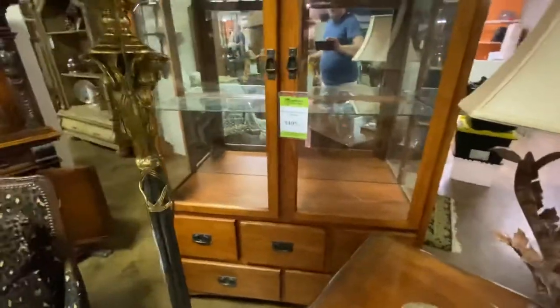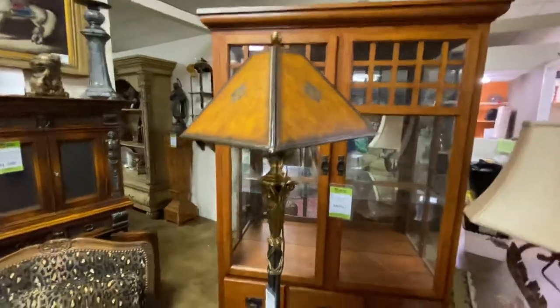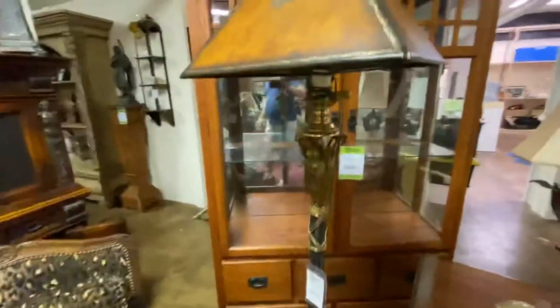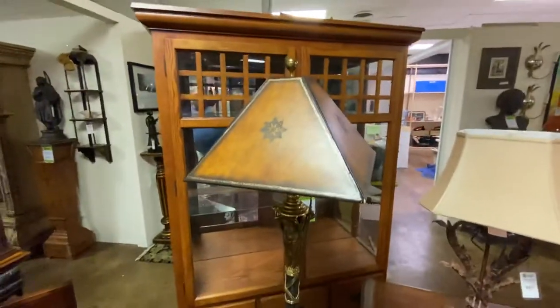This came in with our carousel horse collection. This lamp is Maitland Smith — a Maitland Smith floor lamp — and it is $850. If you've ever looked at Maitland Smith, most of the floor lamps even at Mathis Brothers on sale rarely get much below $1,500. A lot of them are in the $2,000 to $3,000 range.